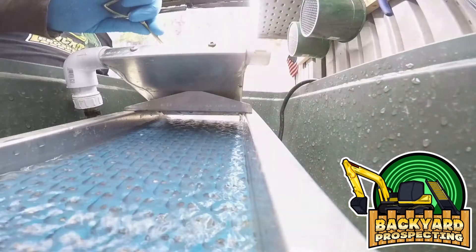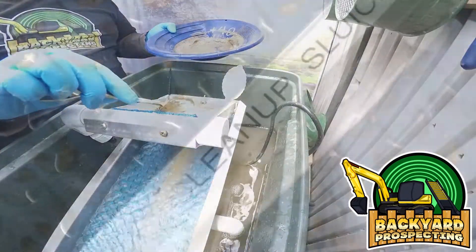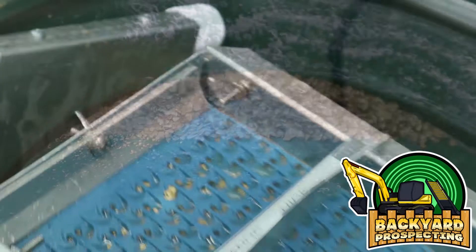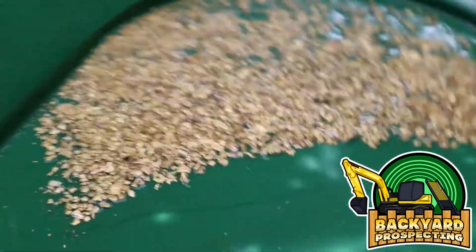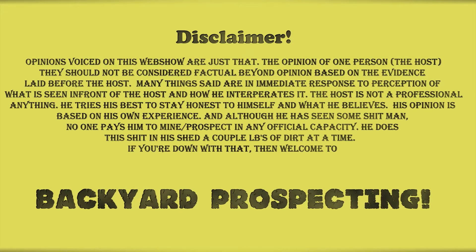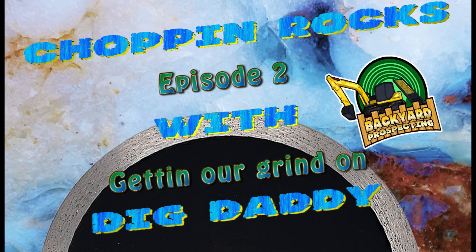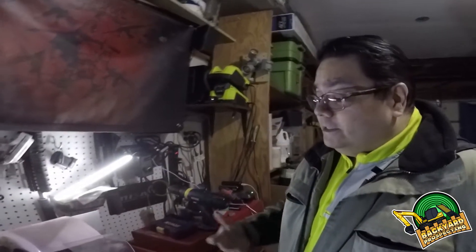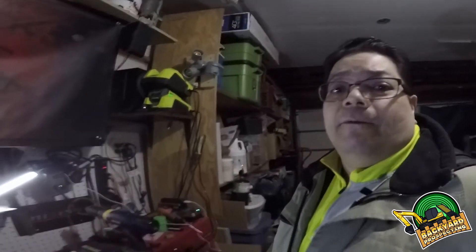Chopping some rocks. Yo prospectors, Dig Daddy out here in the garage, and today we are bringing you a special episode of Backyard Prospecting. Today we are going to be grinding some rocks. I got myself a little lapidary setup that I built, and we're going to check that out. So don't go anywhere, we'll be right back, and we're going to grind some.